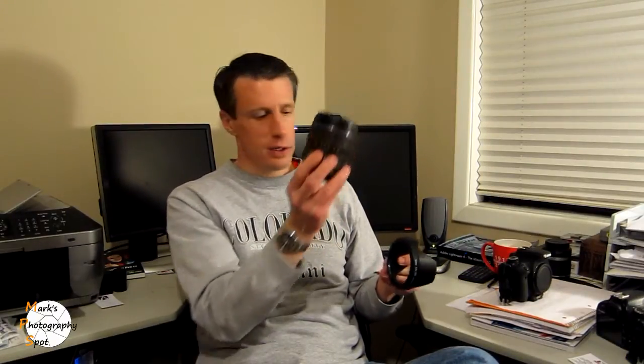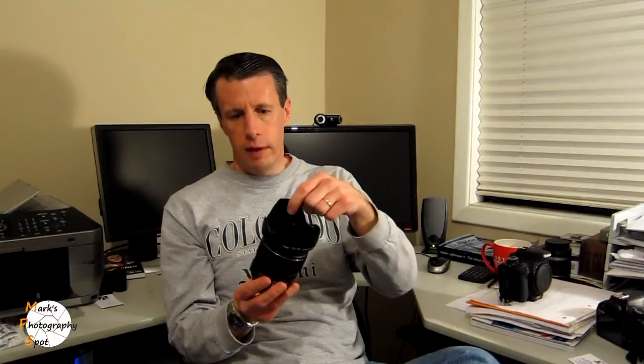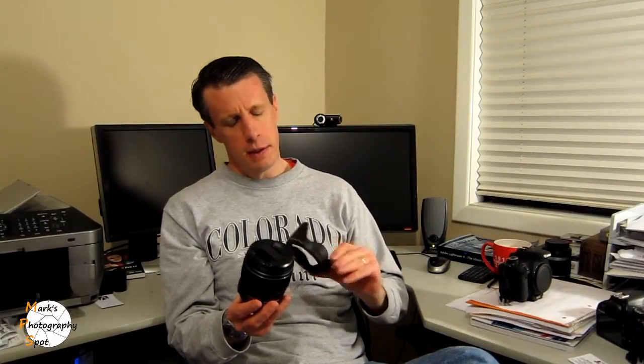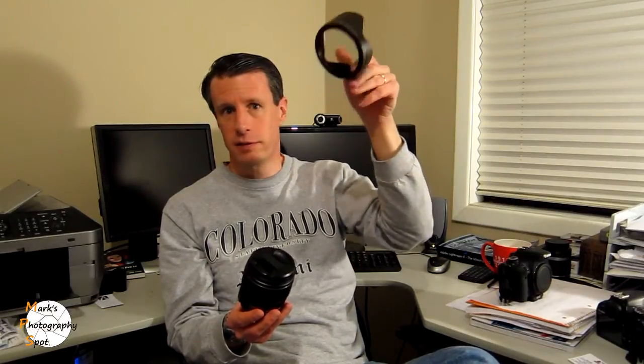The one thing the lens doesn't come with is a lens hood. I don't know why, when you're paying $650 to $750 brand new, they can't include one. I just bought one off Amazon — a Canon style lens hood — for maybe nine or ten bucks, and it fits right on it. I recommend that you shoot with a lens hood whenever you can. It helps keep dust off the lens, protects the outside of the lens, and also helps reduce glare.